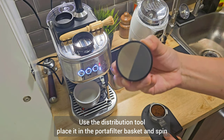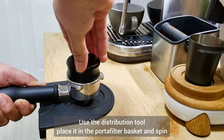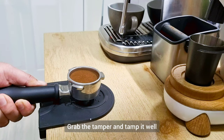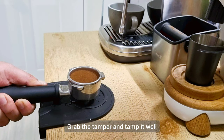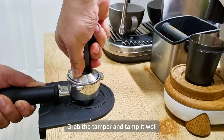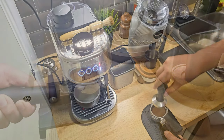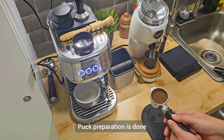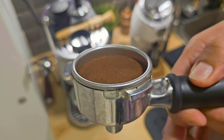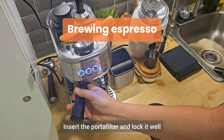Here's our distribution tool — place it on top of the basket and spin. Then get the tamper and tamp it well. The puck preparation is now complete, so we can now insert the porta filter into the espresso machine. Please ensure that you lock it well.